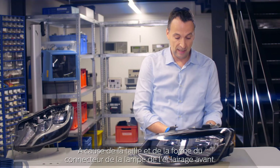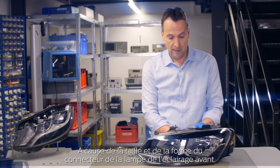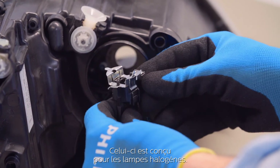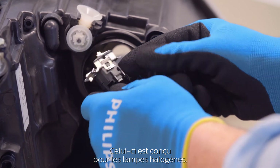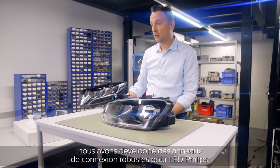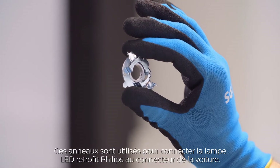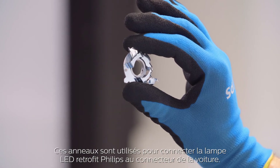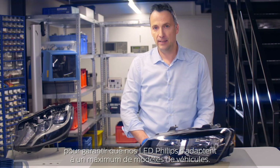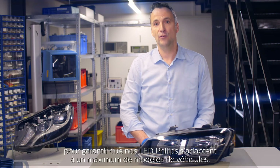This is due to the size and shape of the headlamp's bulb connector. This is engineered for halogen bulbs. And in order to overcome this problem, we have special connector rings which accommodate our LED retrofit bulb in such a way that we can place the lamp inside our headlamp. This way they ensure that the Philips LEDs fit with a large selection of car models.